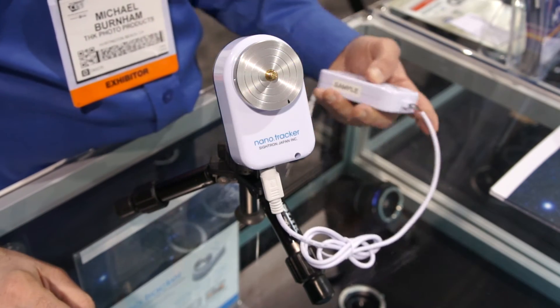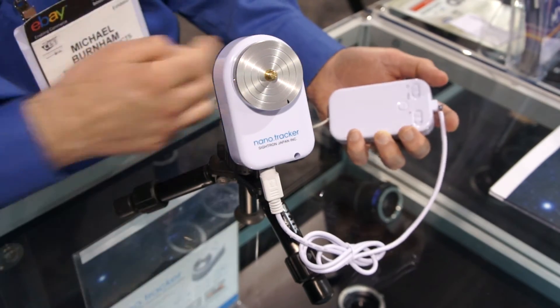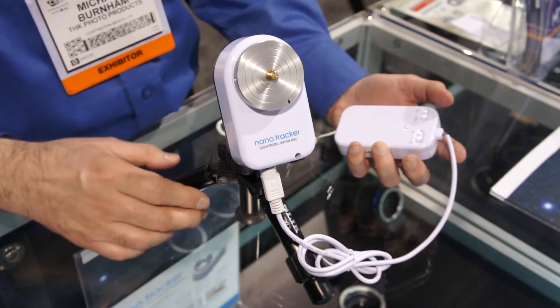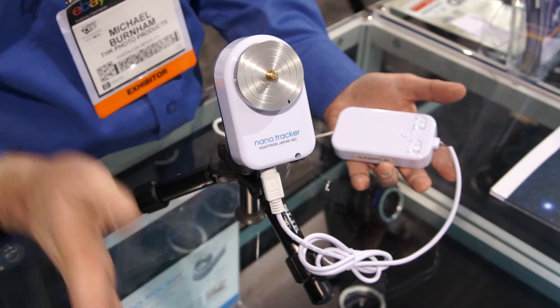The remote has two different speeds and also a north or southern hemisphere setting for direction. So it's very simple to use.